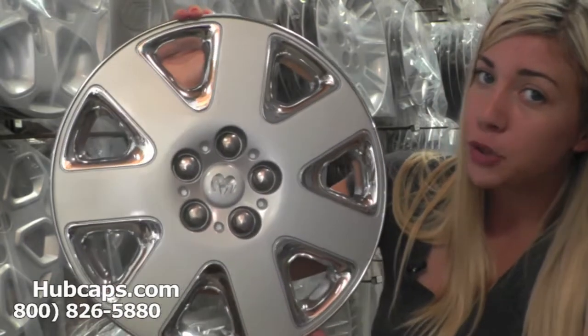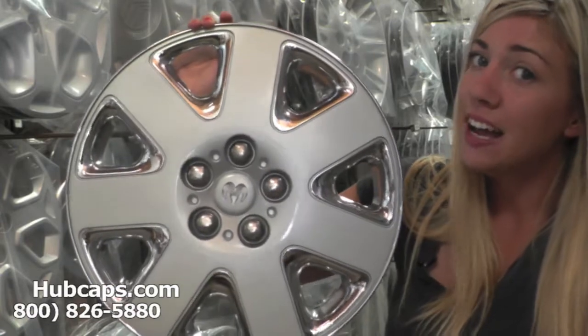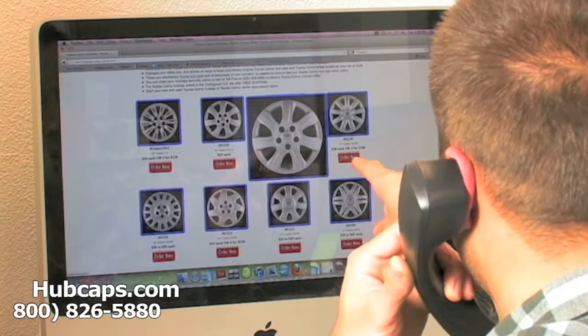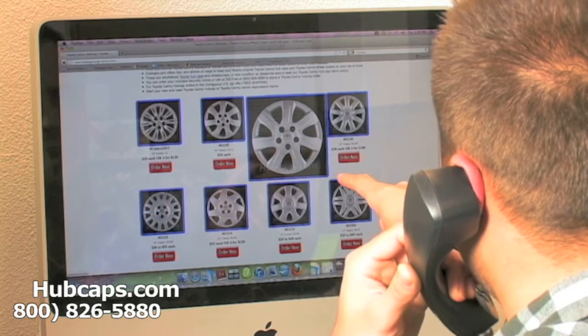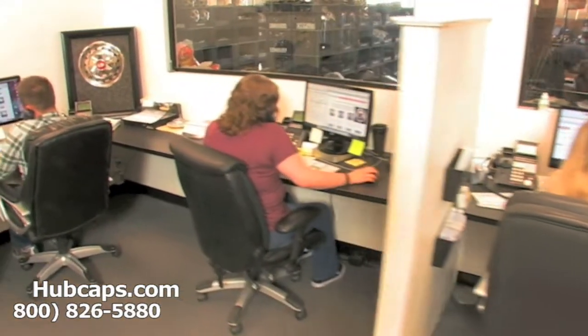Stay tuned for a short tour of what takes place when you place your order with us here at hubcaps.com. We have an online sales department waiting to assist you by answering your questions and helping you to securely place your order online.